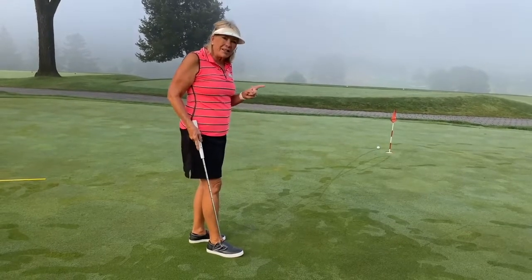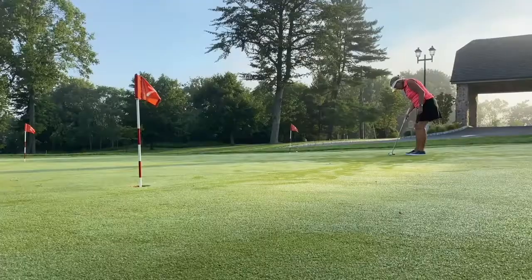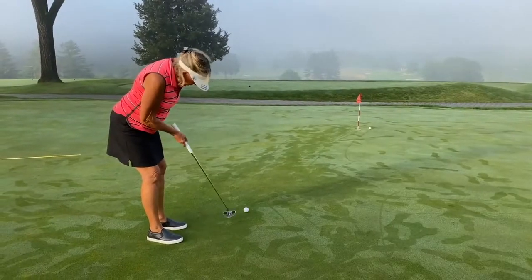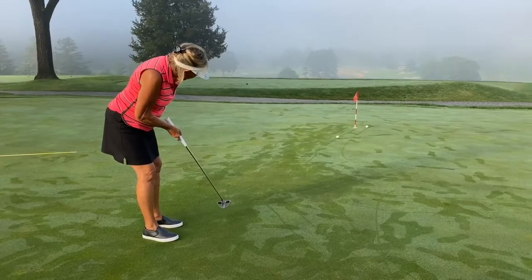If you can't see the line, don't hit the putt. Try one-handed putts just to get the feel of how far away you should be and where the ball should be placed in your stance.